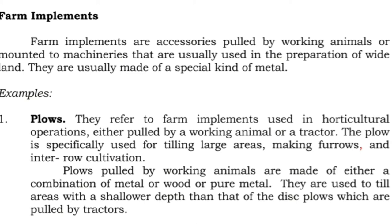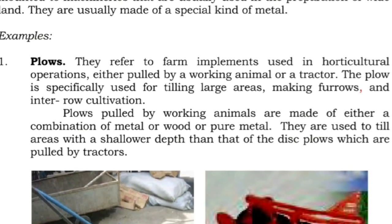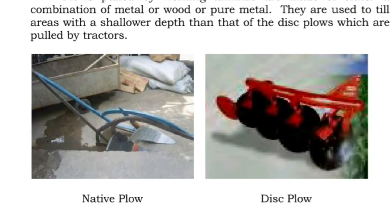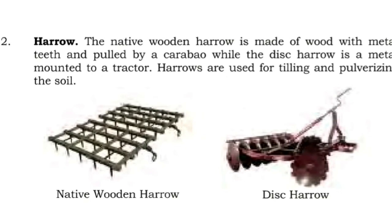Farm implements or accessories pulled by working animals are mounted to machineries that are usually used in the preparation of wide land. They are usually made of a special kind of metal. One: plows refer to farm implements used in horticultural operations, either pulled by a working animal or a tractor. The plow is specifically used for tilling large areas, making furrows, and for inter-row cultivation. Plows pulled by working animals are made of either a combination of metal and wood, or pure metal, and are used to till areas with a shallower depth than disc plows pulled by tractors.